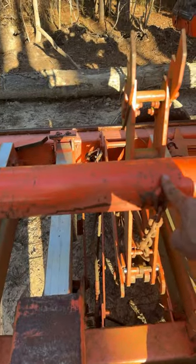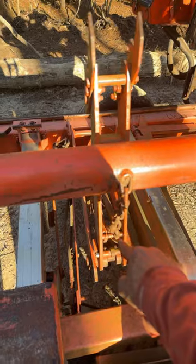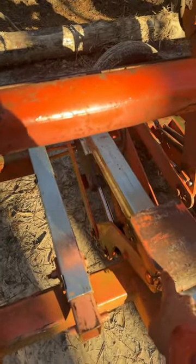This chain goes from your log loader to your log turner for travel down the road. I recommend extending this all the way out for the maximum amount of clearance here.